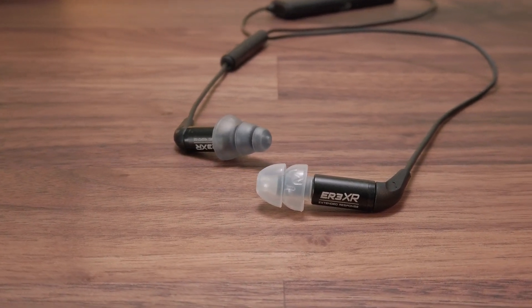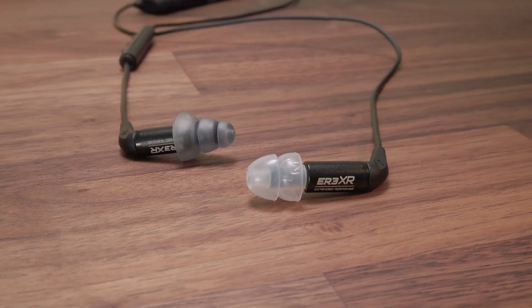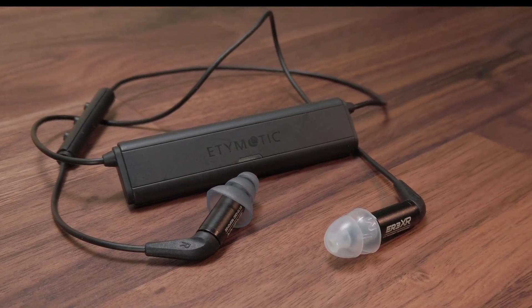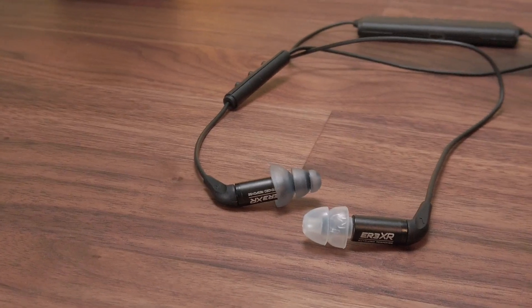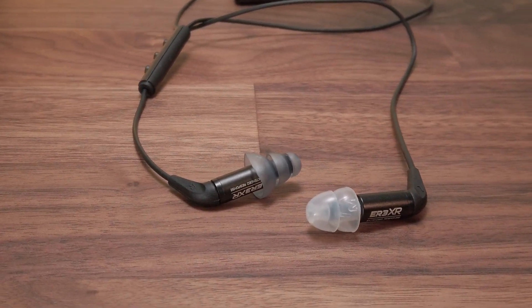The main difference between the ER3XR and the ER2XR is the fact that the ER2 series employs a dynamic driver. Other than that, save for some minor cosmetic differences, Etymotic has stuck to a tried and tested design which is used across a whole bunch of products.